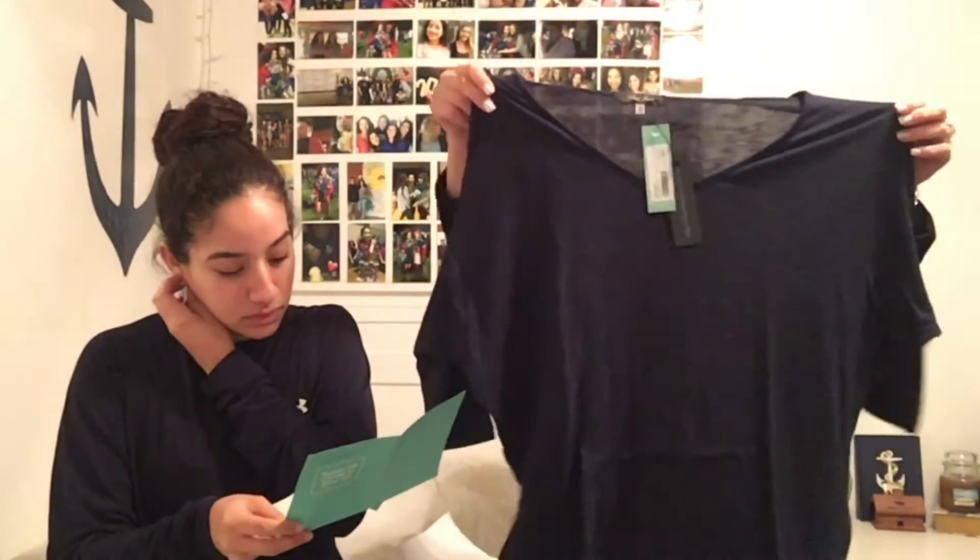Oh, I like this too — the stylist is good! This is the Layla Jade solid dolman sleeve top. I think Kirsten got this and she loved it, but in a different color.